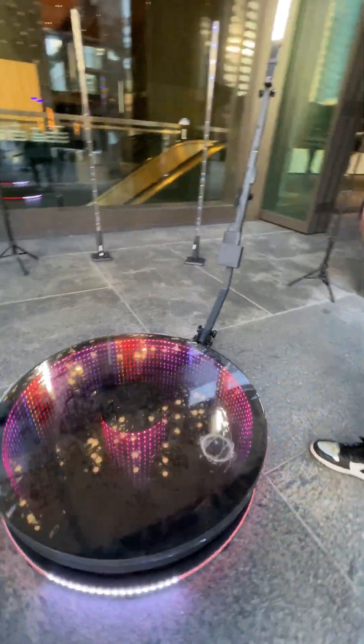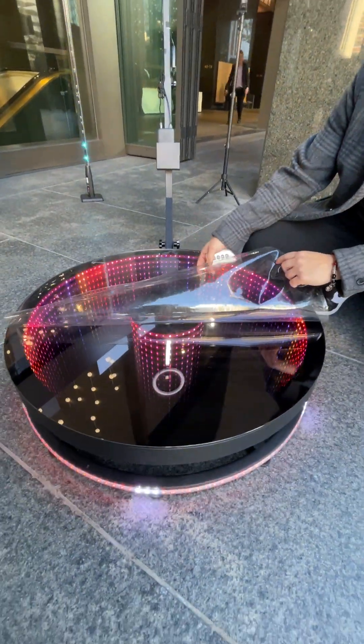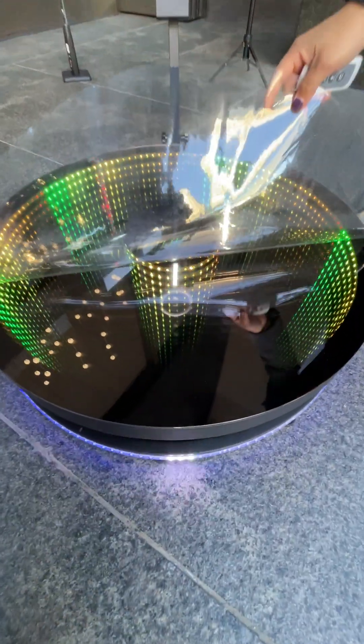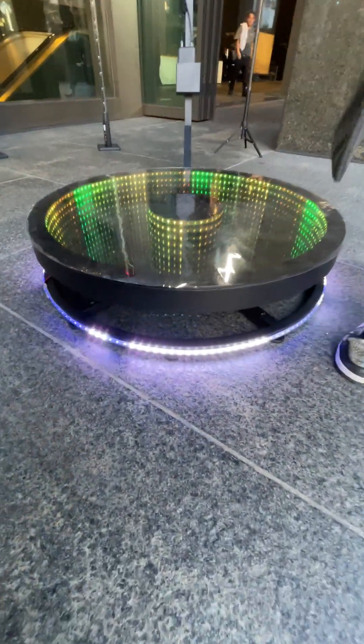I'll even throw in two of these protector covers. You're going to get two of these protector covers. So you can see how dirty it is already just from a couple people coming, but it's going to protect your 360 long term. You'll also get your LED lighting at the top.